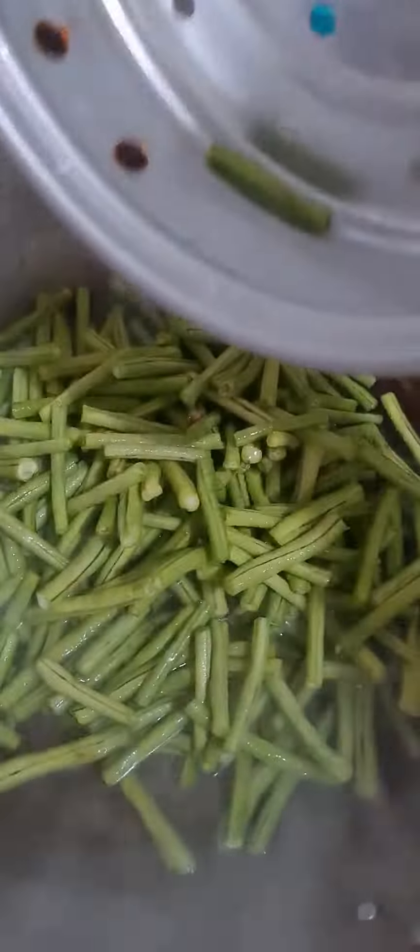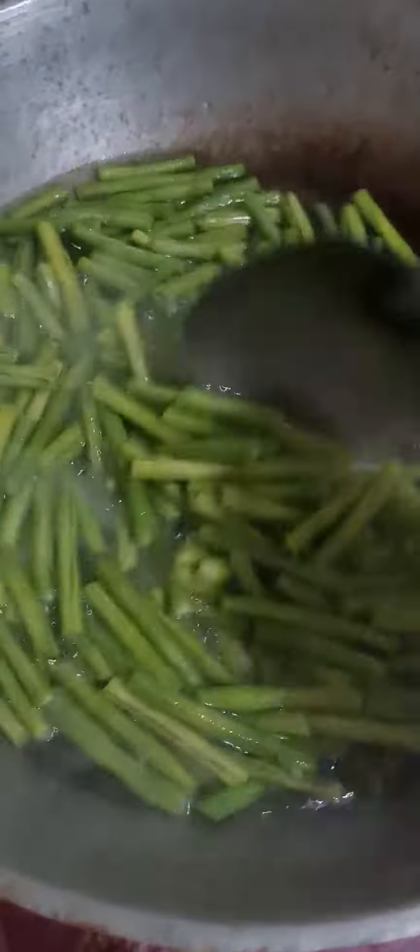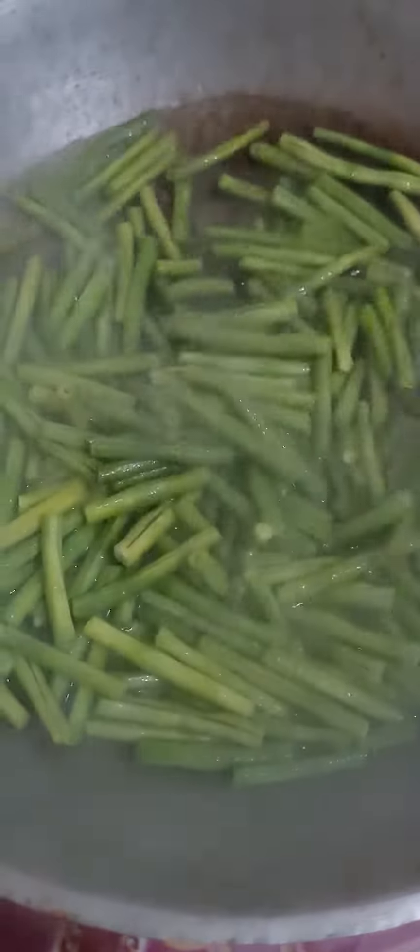How to cook string beans — just boil the string beans half cook. Half cook the string beans, put a little bit of salt. Okay, let's remove the string beans.